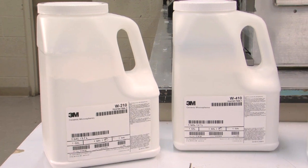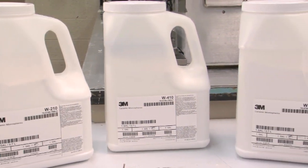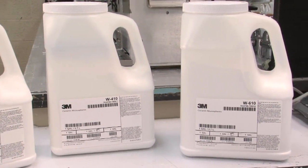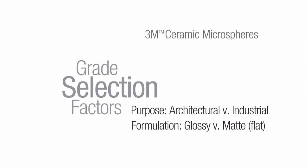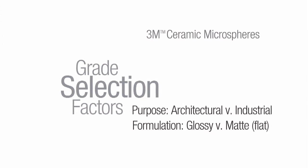For best results, 3M brand ceramic microspheres are added during the grind stage of paint formulation. The grade of ceramic microspheres selected depends on various factors, including the intended purpose of the paint and whether it's a glossy or matte formulation.